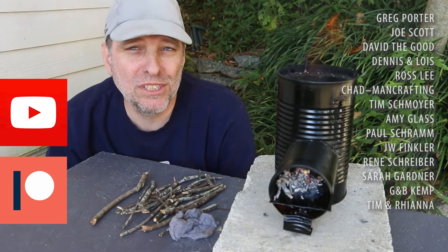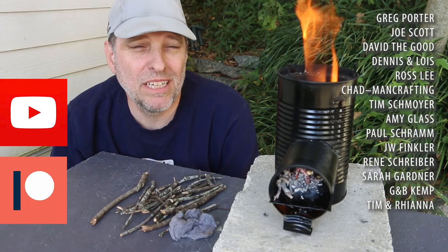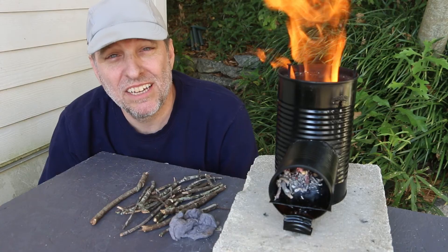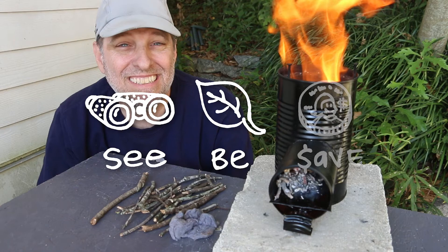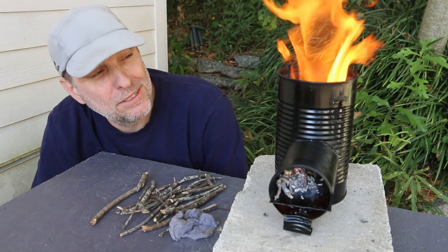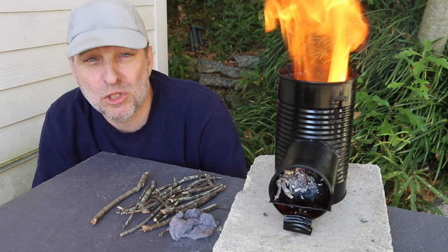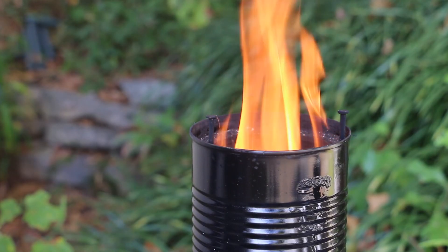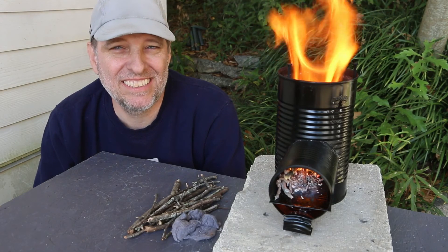Special thanks to my patrons and members for helping make these videos possible — I appreciate the vote of confidence and your support. Keep all the great comments and suggestions coming. As always, my mission here at Green Shorts is to help you see green so you can be green, and save a little green by doing it yourself. I saved a ton of money by making this rocket stove using salvaged cans, and a rocket stove is green because it uses found fuel and burns it efficiently. Thanks for watching and I'll see you next Saturday.